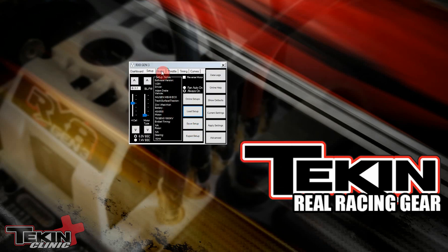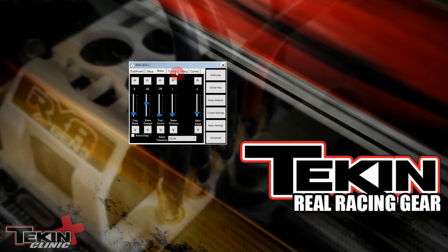We've got all of Adam's settings complete with the setup notes right here. This tells you what car, the track surface and traction, what battery they're using, gearing — which is very important to go along with the settings. You can take a look at all of these tabs to see where Adam has everything set.